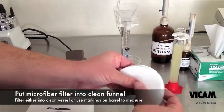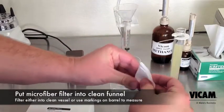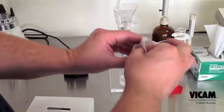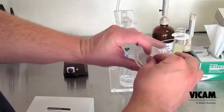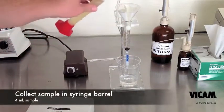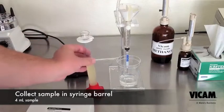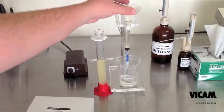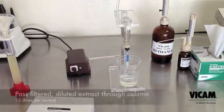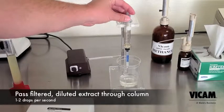Fold a microfiber filter to fit in the funnel. The folding technique shown allows maximum surface area for the filtration, but any way you fold it is just fine. Using the markings on the syringe barrel to measure, pour 4 milliliters of diluted sample through the filter into the syringe. Attach the air pump to the top of the syringe and carefully adjust to get one to two drops of sample through the column per second.